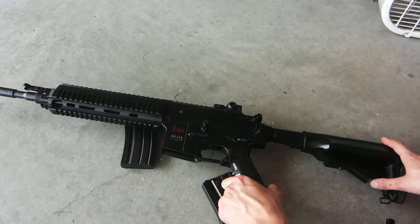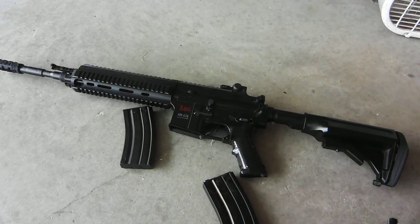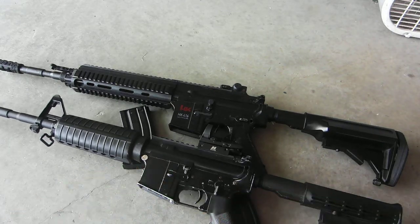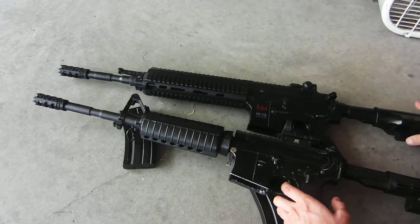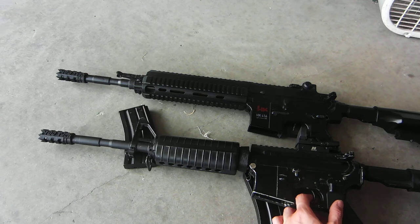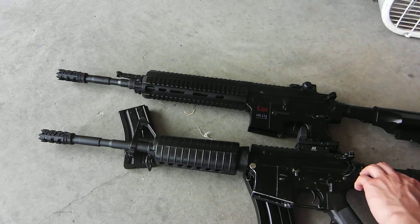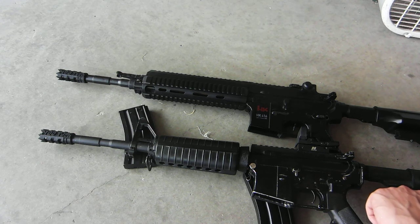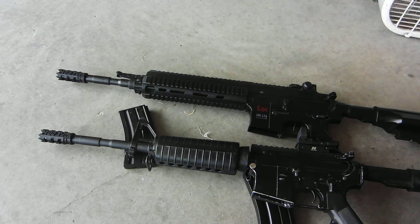I just thought, as a size comparison, this is my regular M4 and as you can see it's roughly the same size. I believe the HK is just slightly longer, but not that much. I'm still probably going to be using my regular gas rifle for a lot of things — the body is metal and it just feels nicer. At the same time, I think the HK is the only AEG that I own right now.